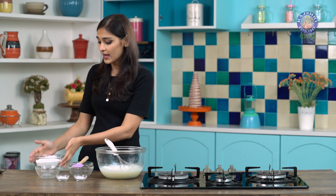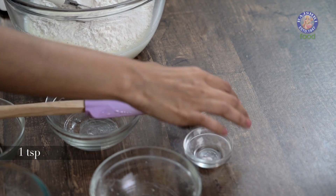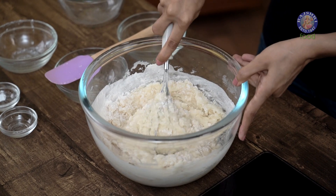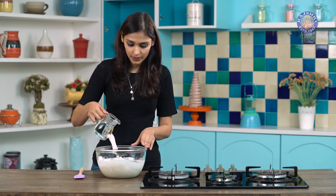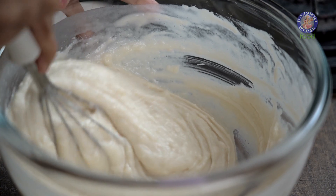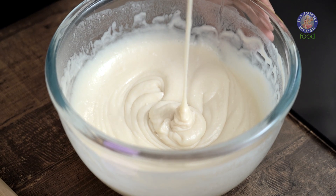Let's add our dry ingredients now. I have some flour here, some baking powder, and baking soda. Mix this gently. Halfway through the mixing process, when we still have some dry bits of flour left around the bowl, we will start adding some hot water. Our batter now has a very nice ribbon-like consistency.